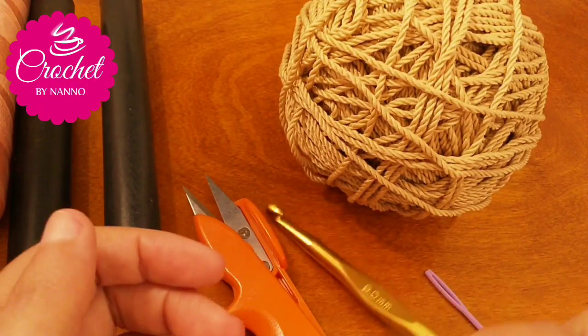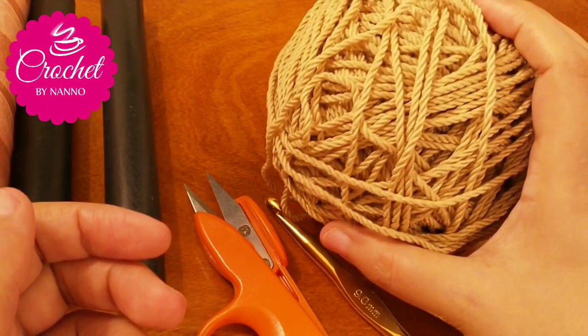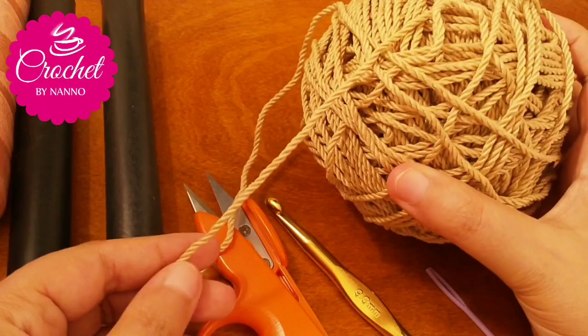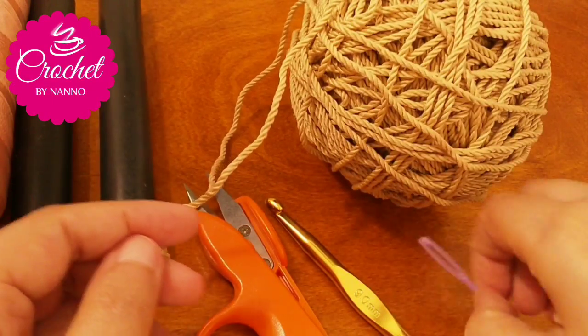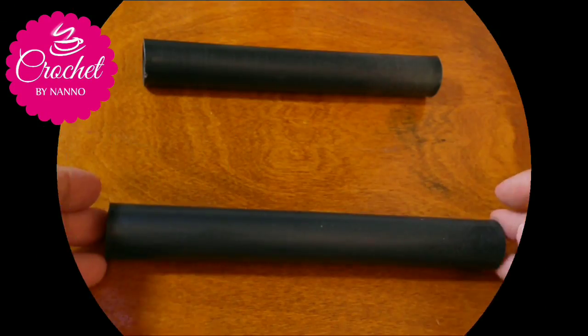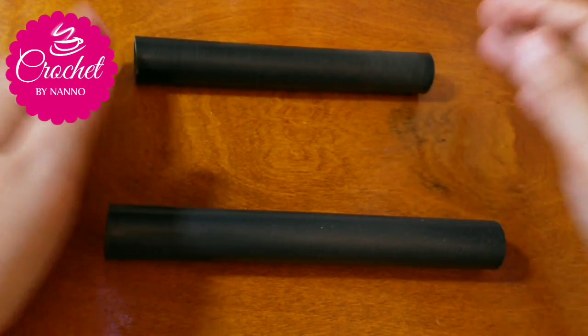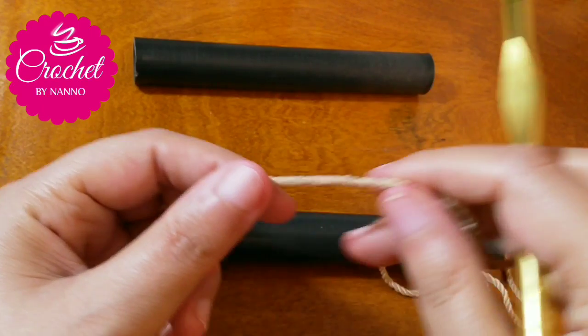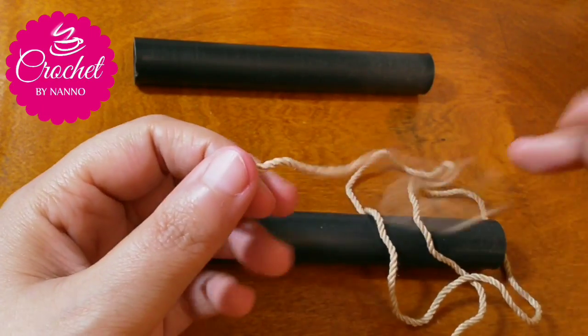For this project you will need scissors, a big crochet hook — I used 9 millimeters — a rope yarn (you can use any yarn you like), and a yarn needle. Make a knot in the crochet hook like this.